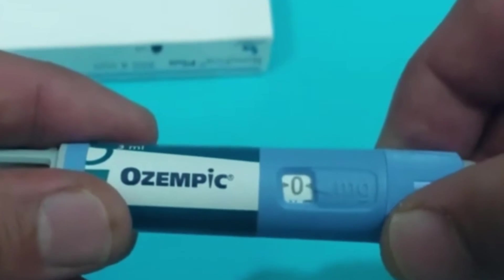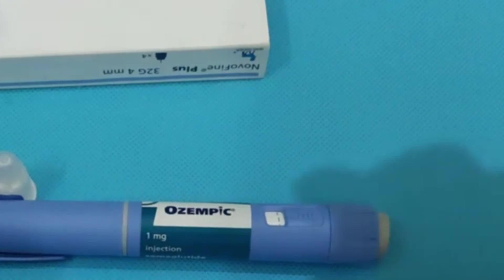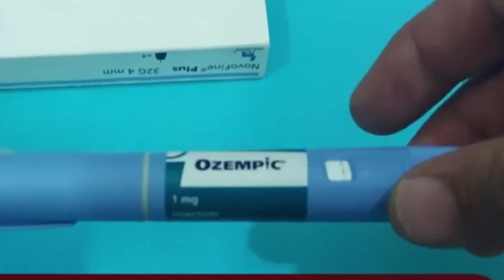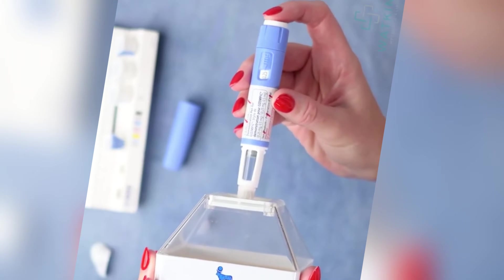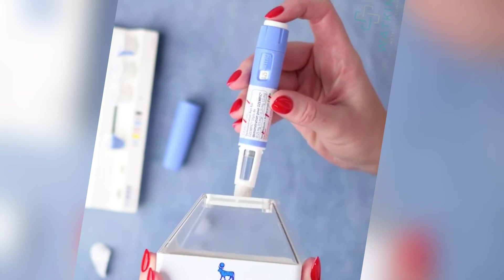The click counts and doses shared here are examples only, based on user reports. Your own pen might be slightly different — always check your pen's labeled dose and manually count the clicks yourself. Now, if you want to take a microdose, multiply the number of clicks you want to use by the amount of medication per click that you just calculated for your specific pen.